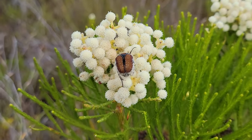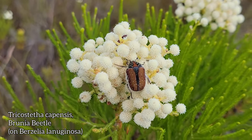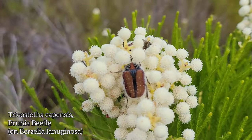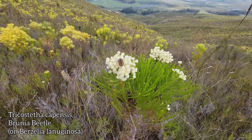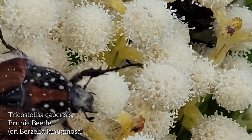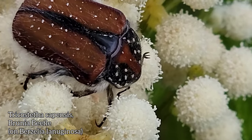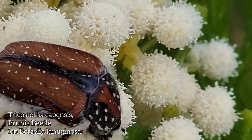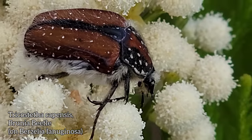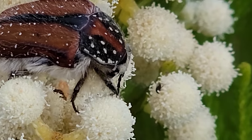Look at this guy — a Brunia beetle, Trichostitha capensis, just hanging out on a Berzilia, a member of the family Bruniaceae. It actually smells kind of good — very pungent though. Get it — are you going for the pollen? Is there much nectar in there? Look at you, so pretty — you've got these little dainty snowflake patterns on your back. Gorge yourself, like you're at the buffet.